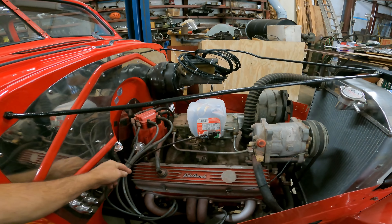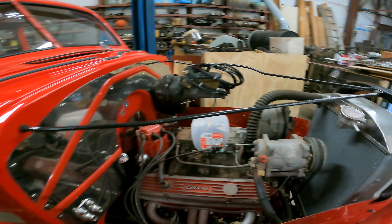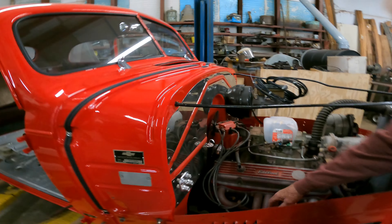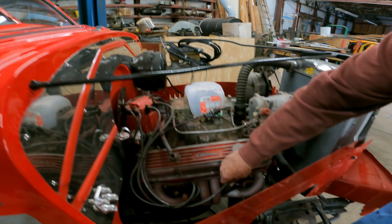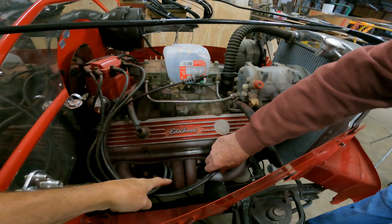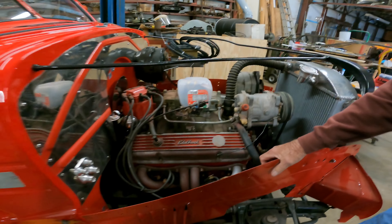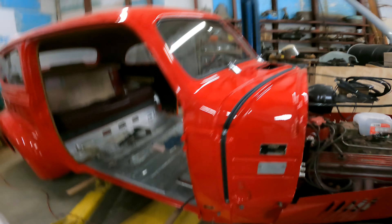I'm working on one right now with a 350 in it and I've had a time trying to figure out how to run the spark plug wires — been terrible trying to figure that out. I'm going to have to do something up here to keep them away, keep them off the manifolds. On that one I'm working on, they come out the middle and they're kind of like a ram's horn, and man, they're aggravating everything.